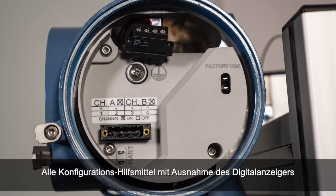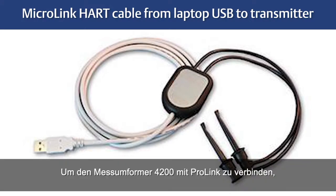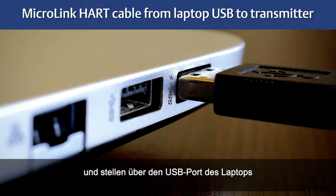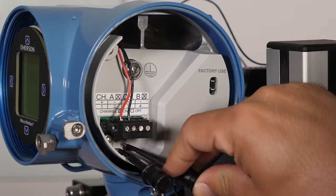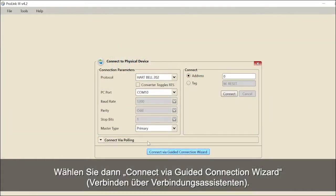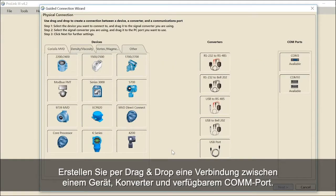For all configuration tools except the display, you must have an active connection to configure the transmitter. To connect the 4200 transmitter with ProLink, you will need a MicroLink HART cable. Connect from the laptop computer USB port to the HART terminals on the 4200 transmitter. Launch ProLink and select Connect to Physical Device, then select Connect via Guided Connection Wizard. Drag and drop to create a connection between a device, converter, and available COM port.